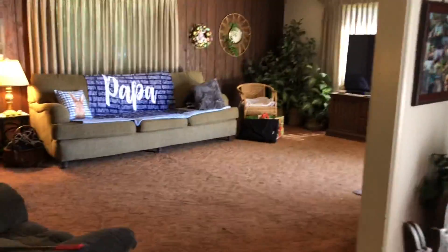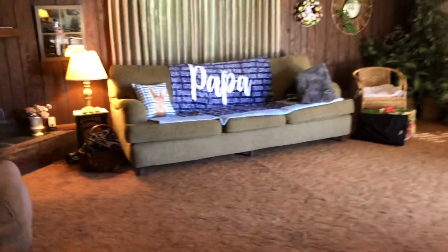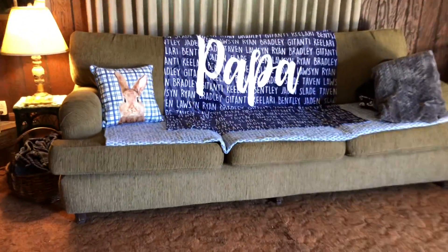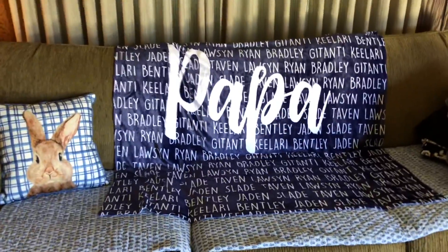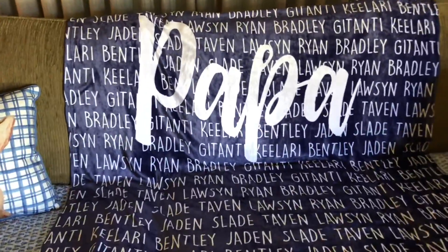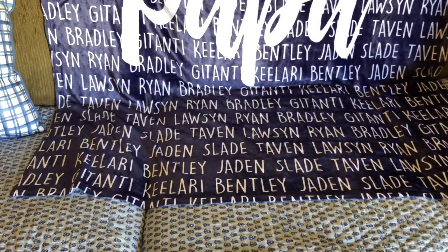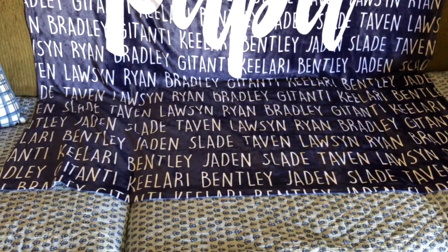This buck-nine-light buck door has a story to it. My oldest granddaughter had that made for me — she calls me Papa. It's got the names of all the grandkids and all the great-grandkids on it, over and over again.